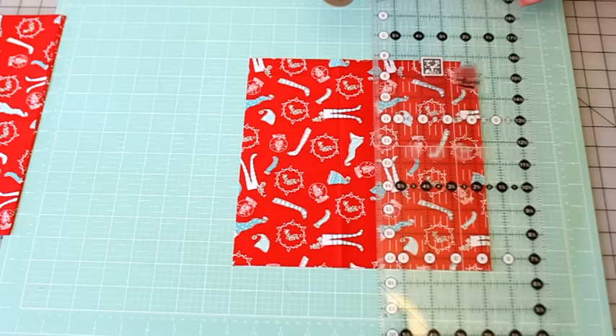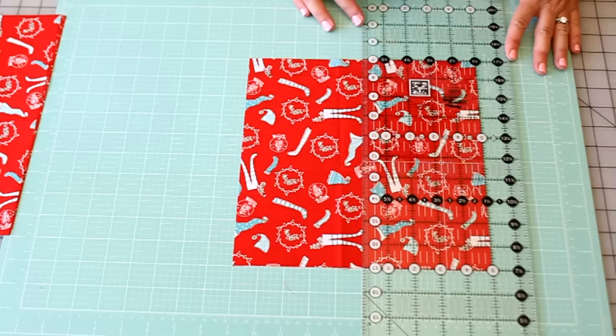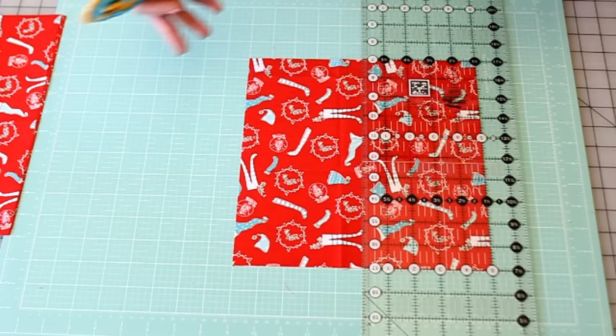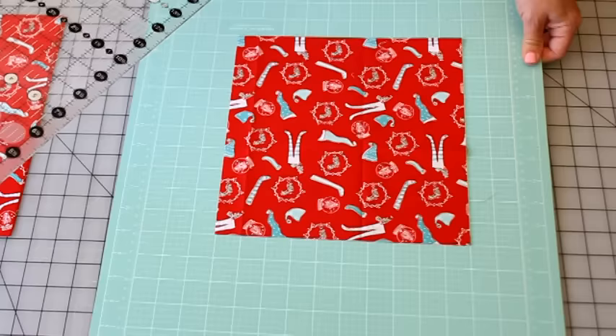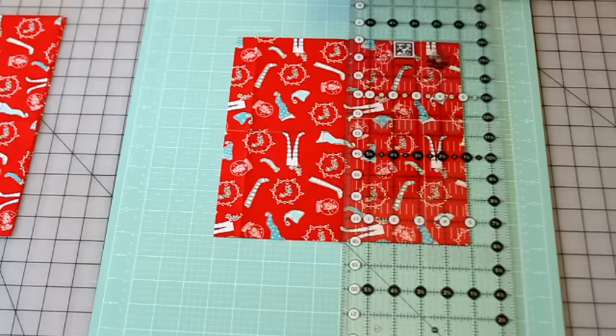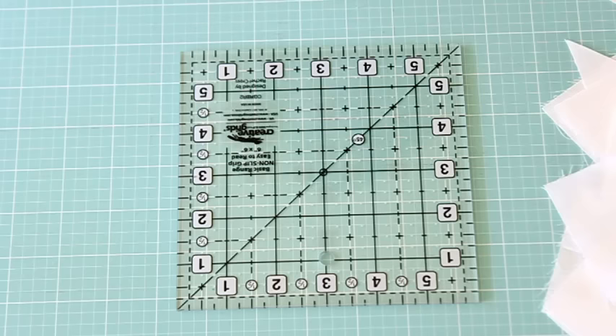If you were using a layer cake or have ten-by-ten pieces, you can also line up the five-inch mark on your ruler and cut — that gives you five and five this way. If we were accurate in our cutting, we can turn it and cut this way too, and now we have four five-inch chunks. With three fabrics they don't move around a whole lot when you're using three to four pieces.